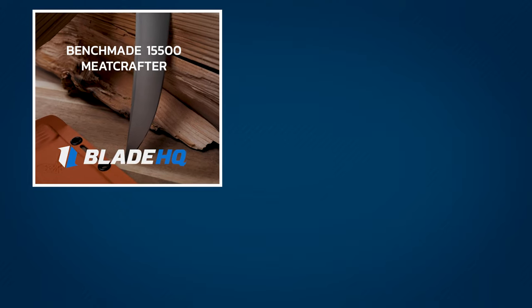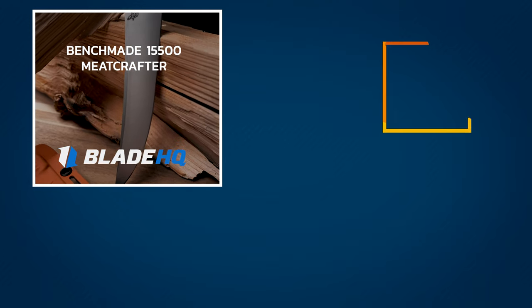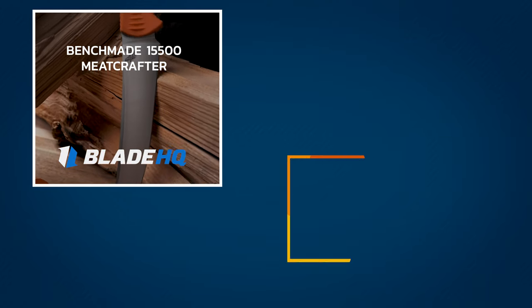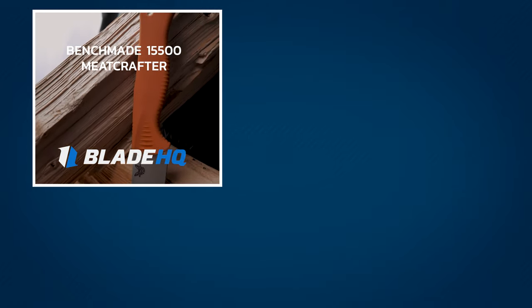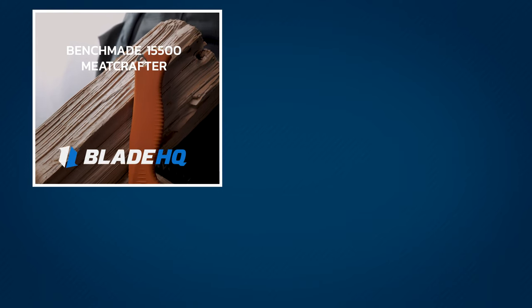Thanks for watching guys! Do you hunt with a Benchmade knife? Let us know how they work for you! For more knife overviews be sure to subscribe and hit the notification bell to stay up to date, follow BladeHQ on social media, and sign up for our newsletter down below.